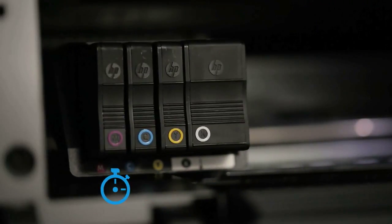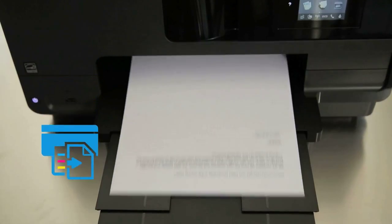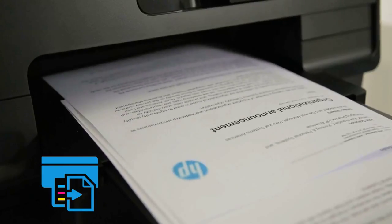You'll project a professional image with every page using original HP pigment inks. You'll be able to spend less time at your printer and more time focused on your business with printing speeds that set the pace for success — print up to 19 pages in black or 15 pages in color.